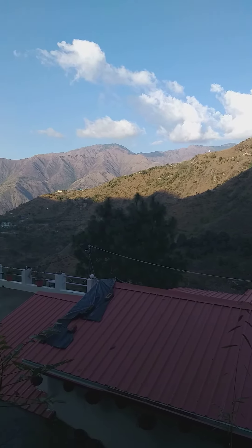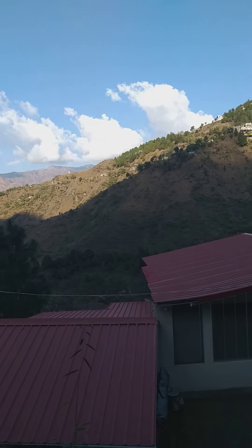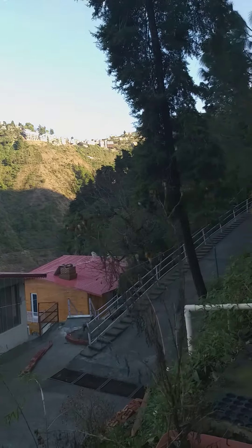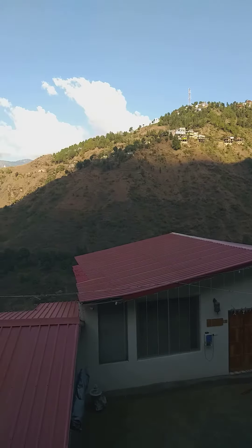Good afternoon from the Brigadier's cottage. It's become nice and sunny. We had some snowfall last night — very slight snowfall — and I'll be putting up videos of that. Today I'm going to be talking about feeding of bees.